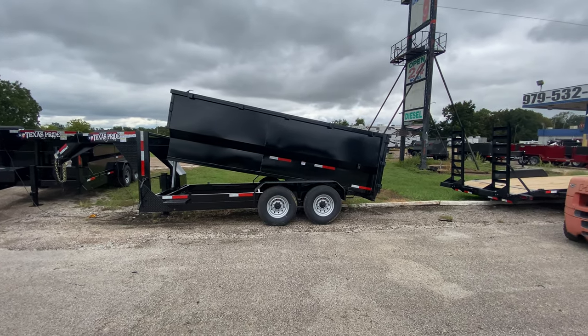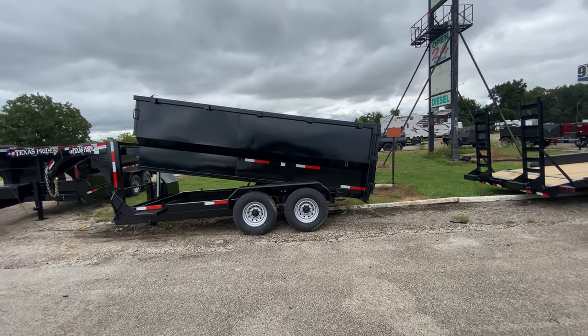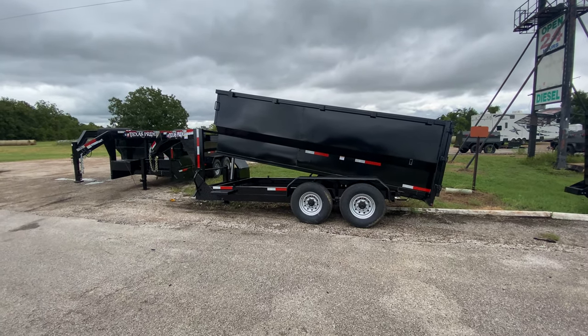Hello everybody, welcome to Trailer Place. Let me take a look at some of the inventory we got on the lot for you guys today. What we're going to be taking a look at here first is a 7x42 Texas Pride dump trailer.